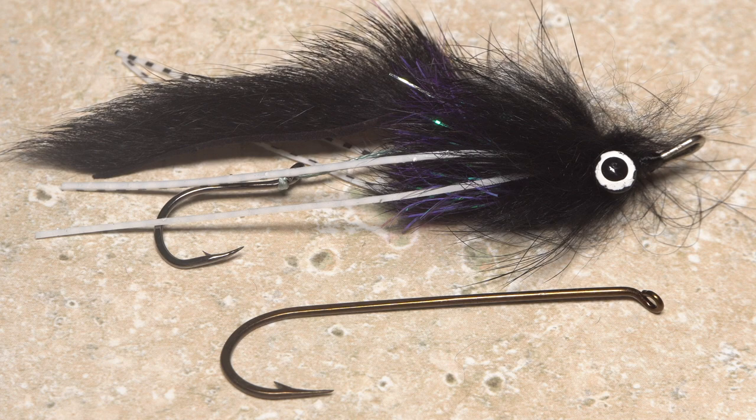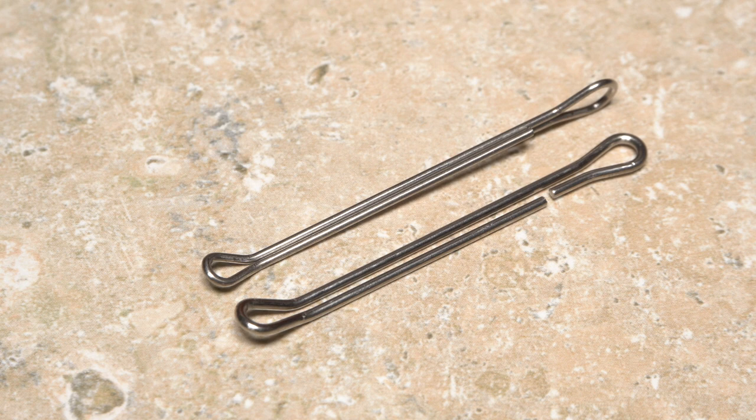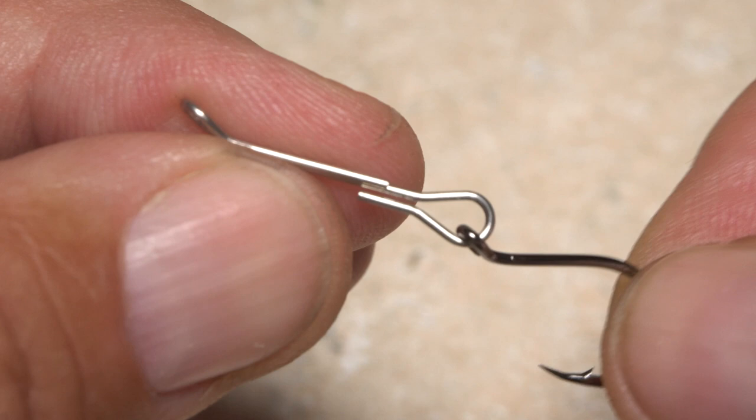An intruder-style shank has a similar kicked-up front eye but a vertical rear eye. They too come in a variety of sizes and even colors. Here you can see the difference between a Waddington shank on the bottom and an intruder shank on the top. Intruder shanks allow you to attach a hook directly to the rear eye if you like.